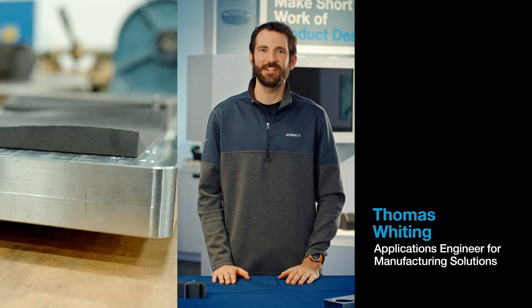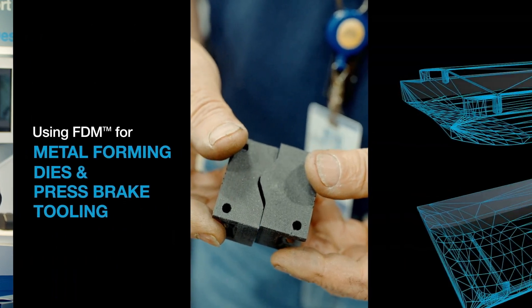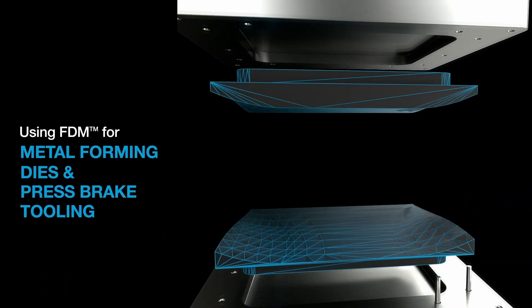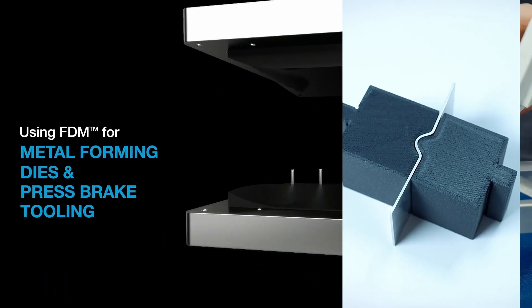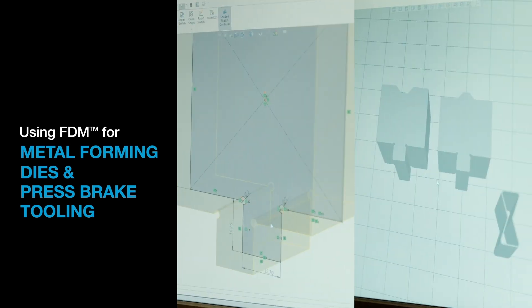Hi, I'm Thomas Whiting, Stratasys Applications Engineer for Manufacturing Solutions. I'm going to show you the benefits of using FDM 3D printing technology to make metal forming dies and press brake tooling, and then I'll show you what's involved in designing them.